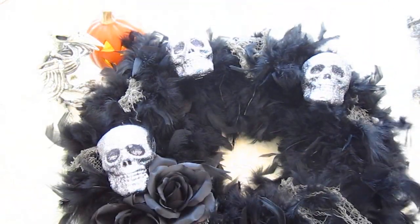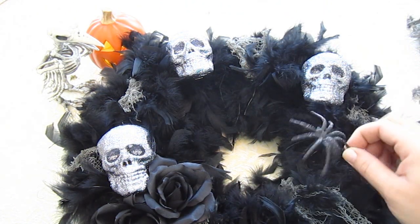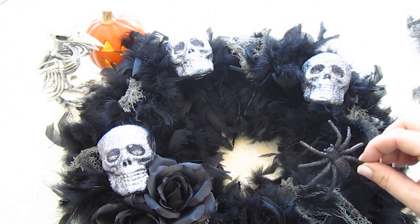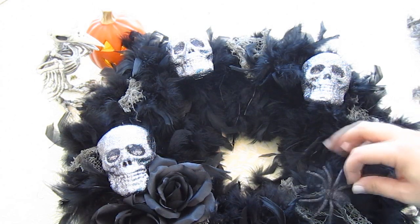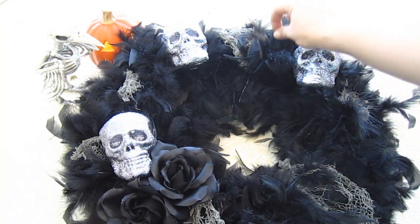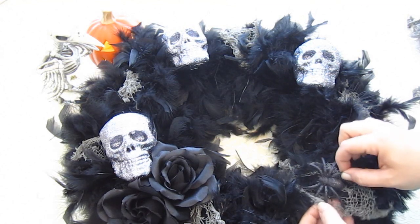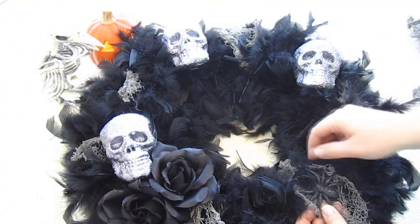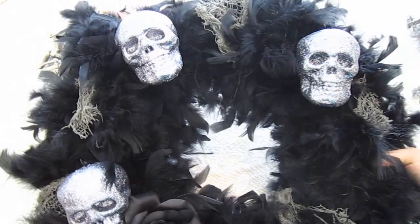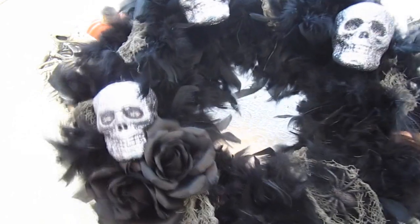Now for the final touch I'm going to take one of these glitter spiders. I don't like spiders and neither does Lammy. Lammy, what do you think? 'I really don't want you to put that on there, Mom.' Why not? 'Cause it's a little creepy.' Well Lammy, this whole wreath is creepy — it's got skulls on it for goodness sake! Anyway, I'm not sure if I should put it at the top or down here — I think I'll put it down here and just tuck his legs inside this creepy cloth. It's a little detail you can't see until you get up close, and then it's like 'ew.' I might put another one up there too. Let's go hang this on the door and see what it really looks like.